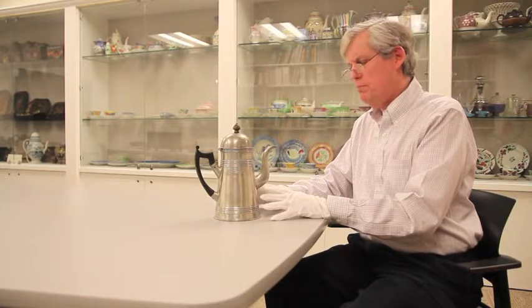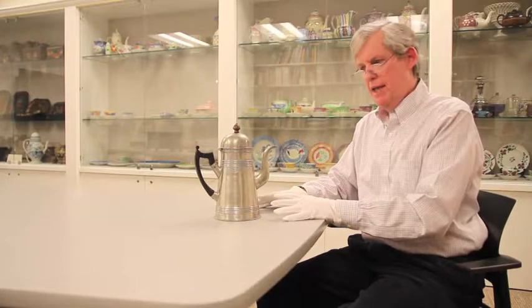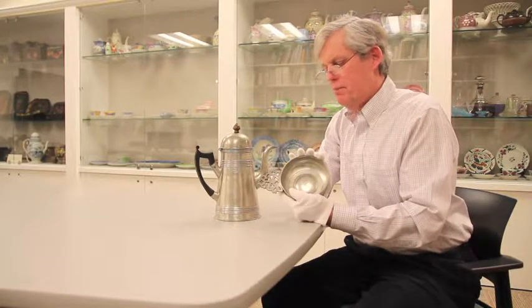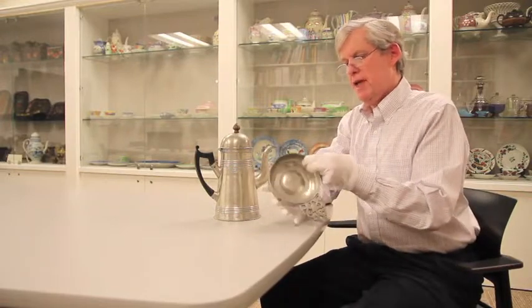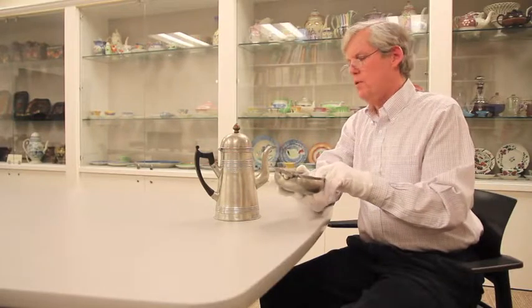First of all, the metal is an alloy called pewter. Most pewter was made to be cast. The porringer that I've just brought into the picture is such an example of cast pewter — you can see that the sides are fairly thick and it looks like it should have been made in a mold.